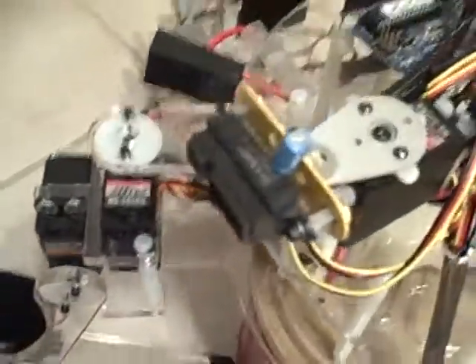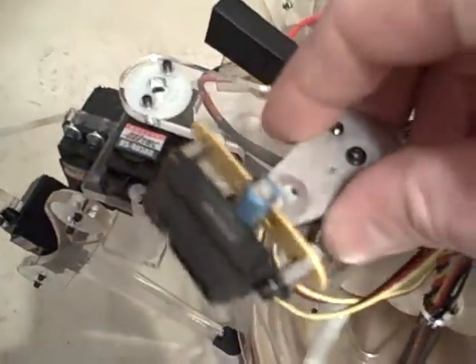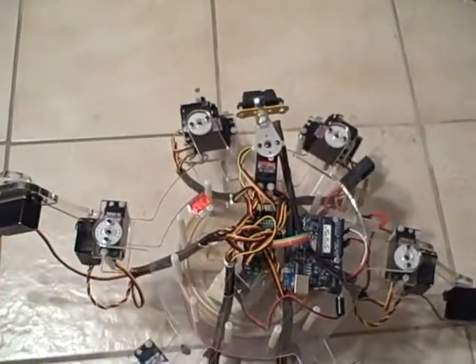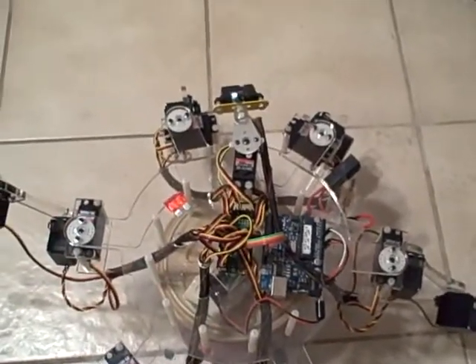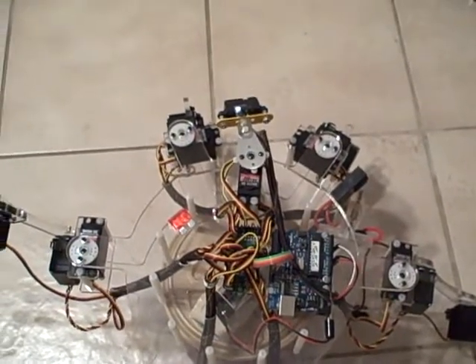I've attached an infrared sensor here to the front, and I put it on a servo so it can pan back and forth. What the robot does now — I have it programmed to walk forwards until it sees something in the way, then look over its right shoulder, then its left shoulder, decide which way is the best way to go, turn that direction, and keep on trucking.